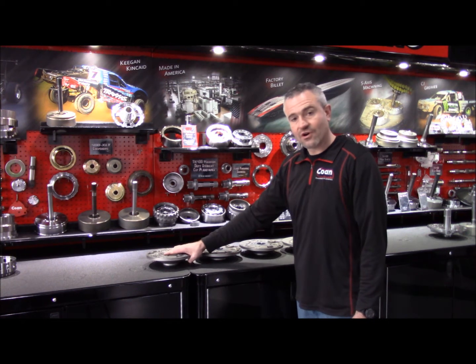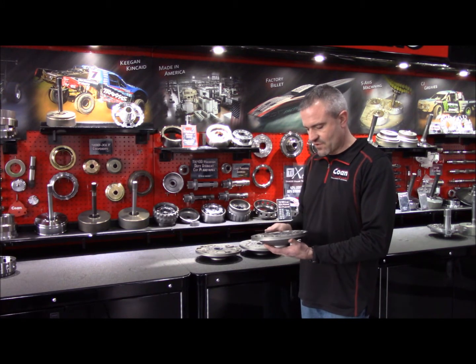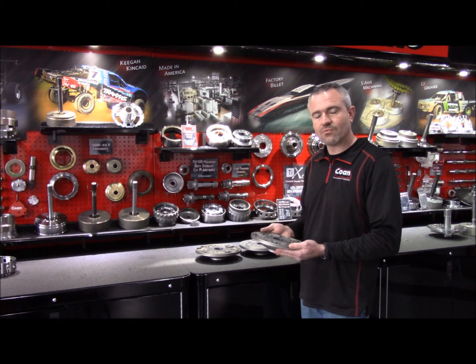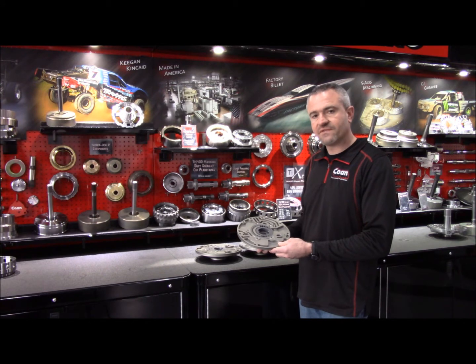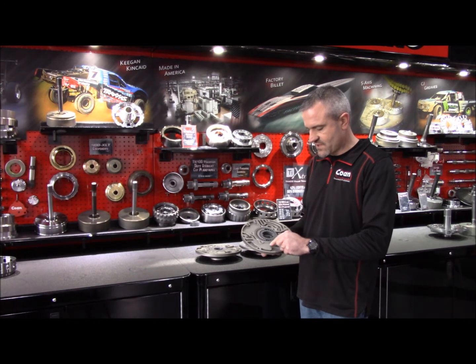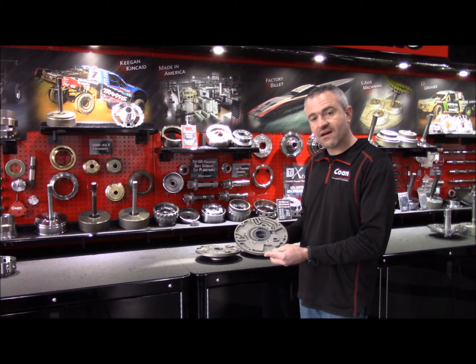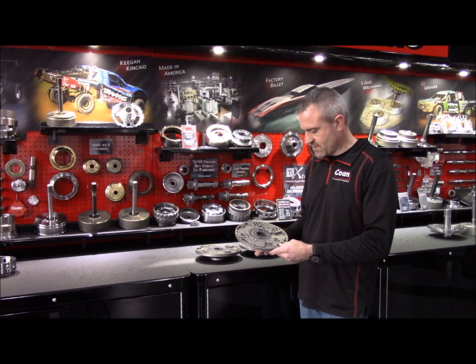We have aluminum pumps for the Turbo 350 and Turbo 400 transmission. Starting with the Turbo 400, I'll explain the features and advantages of our pump. Obviously being aluminum, we have substantial weight savings over the OEM cast iron pumps. This is an A356 T6 casting that's fully machined, so all of the passageways that you see have been machined and not cast into this, giving us good consistency from one part to another.